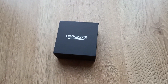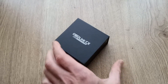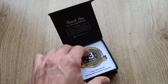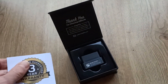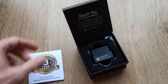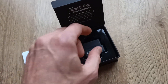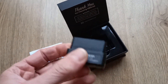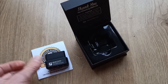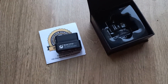Today we're having a quick look at the OBDLink CX interface, the latest release from OBDLink. It comes in a nice box with a three-year warranty and a quick setup guide. It's a very small interface that plugs directly onto the diagnostic socket.